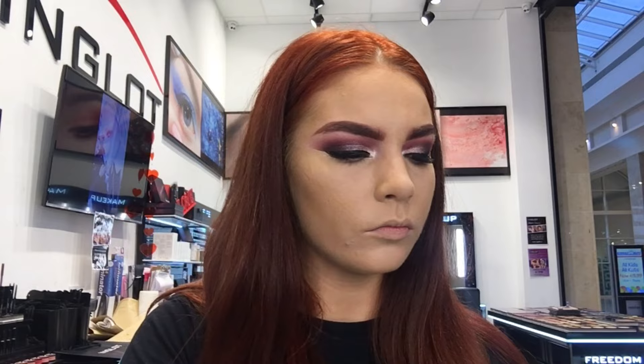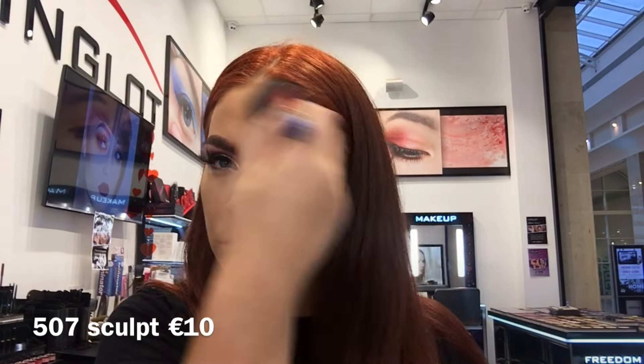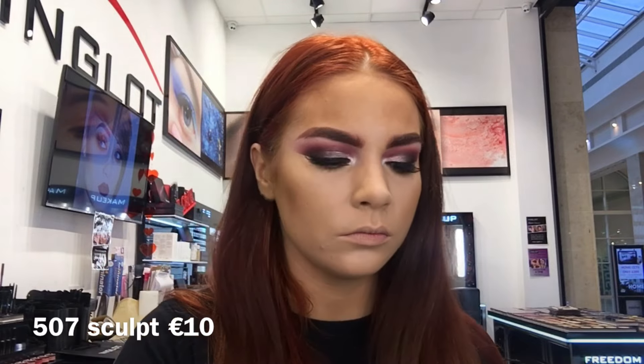For bronzer I'm going to use shade 73 bronzer — it's a nice medium shade so it's going to be a good transition colour for my contour. For contour I'm going in with 507 sculpt and I'm really just chiseling out my cheekbones, forehead, nose and under my jawline.